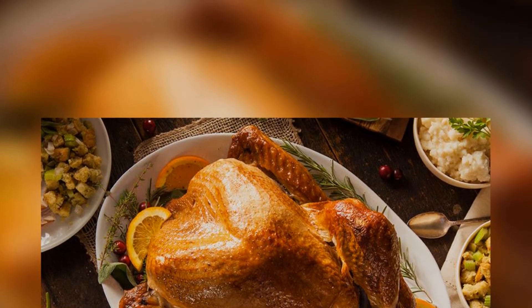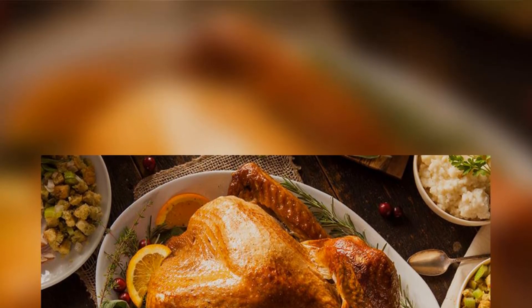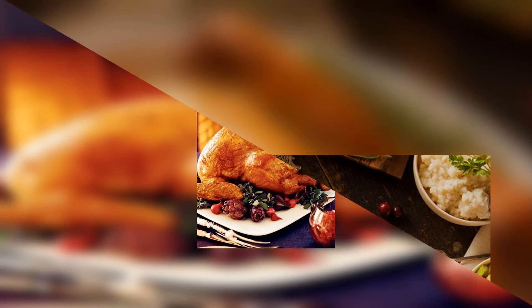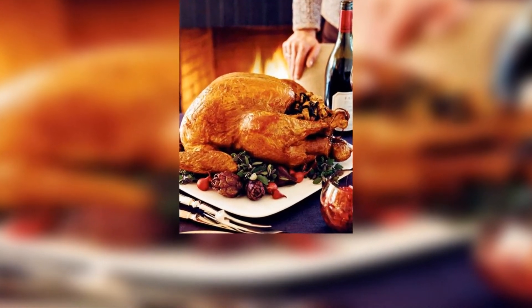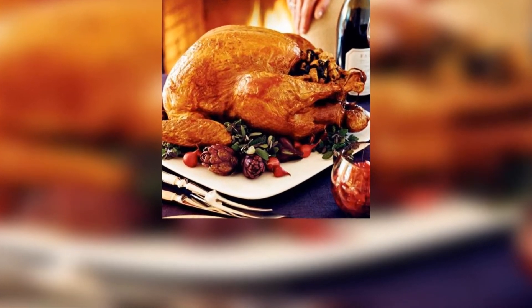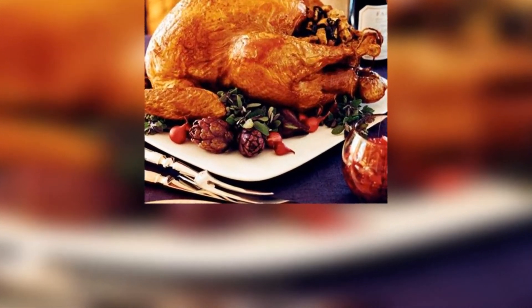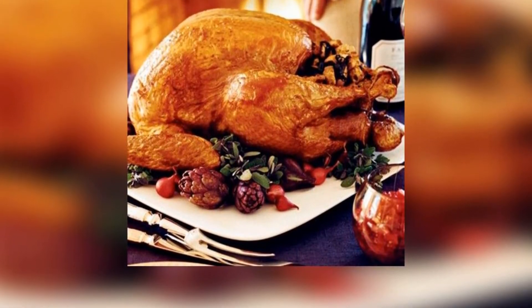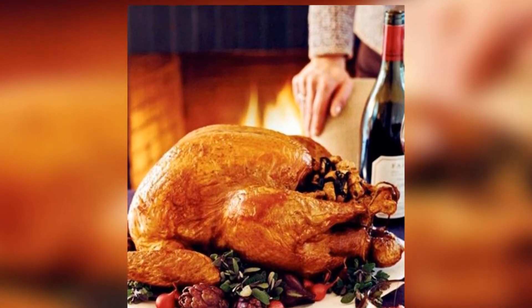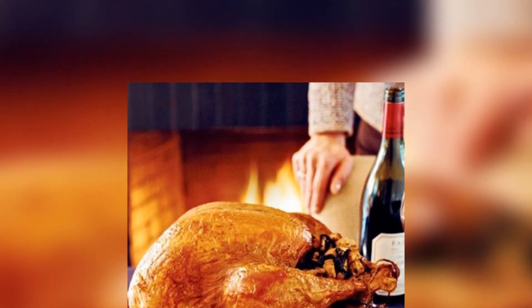Temperature is the only safe way to tell if the turkey is actually done. The total roasting time will vary depending on the size of the bird, but can range from 2 and a half to 3 hours for an 8 to 12 pound bird, to 4 to 5 hours for an 18 to 20 pound bird. I prefer using a digital thermometer with a probe so I can keep track of the turkey's progress in real time.